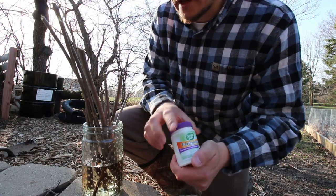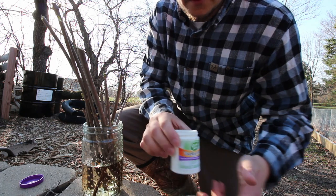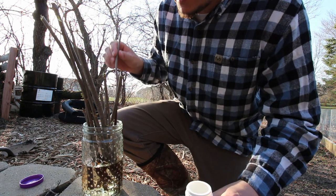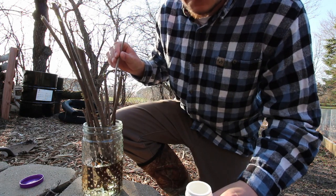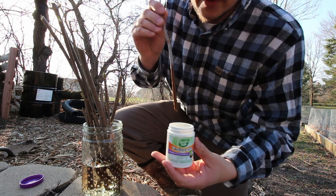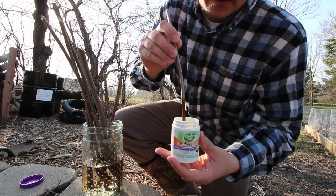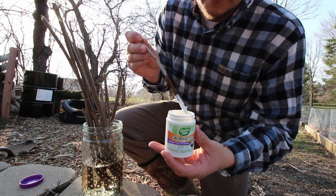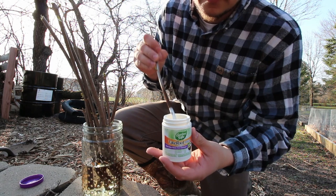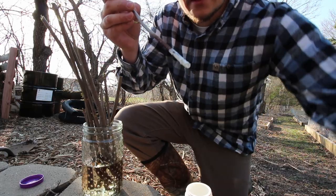I just went through the garden, removed the mulch, and stuck a stick in the ground to create a pilot hole. So let's start dunking these in the rooting hormone. These have been soaking in water for 12 hours now. Just going to stick them down in this powder as far as they'll go, tap off any excess powder, and this cutting is ready to be stuck down in the ground.